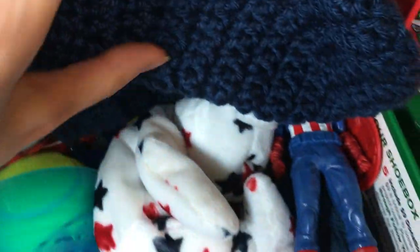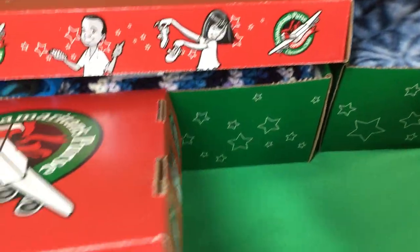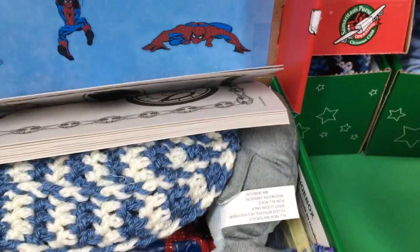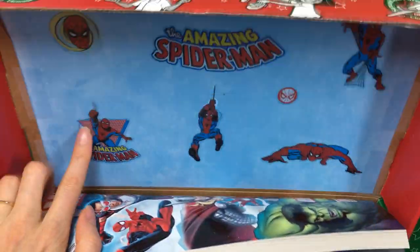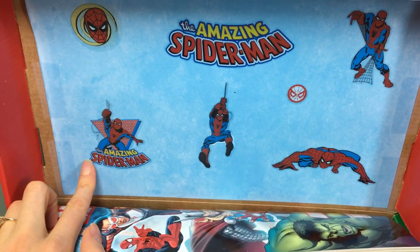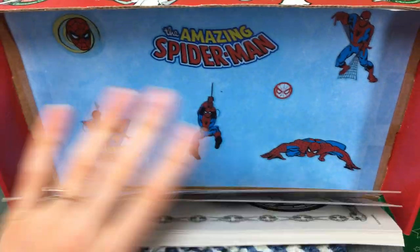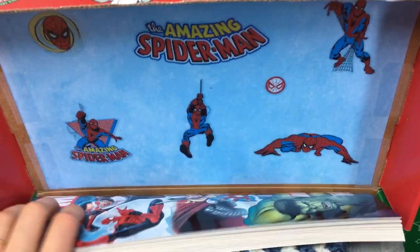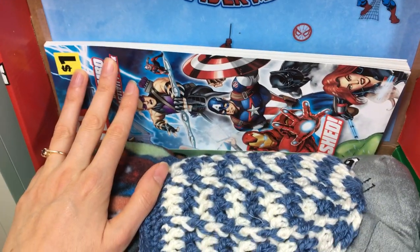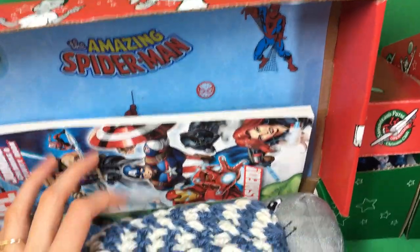A Captain America stuffed animal, and a lot of glue and that kind of thing. This is a question that sometimes people have: are superheroes okay to include in shoeboxes? The answer is yes, they are allowed. I'll actually put a link below — it's an impact story of a kid who really enjoyed Spider-Man and got a Spider-Man box. I'll put the link down below to show you the whole thing. A lot of these kids do know about superheroes, and just like kids everywhere, they like them.